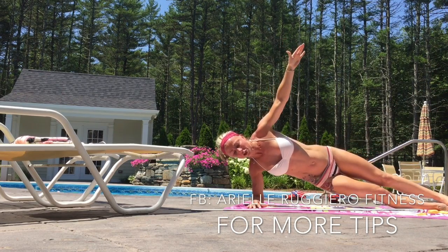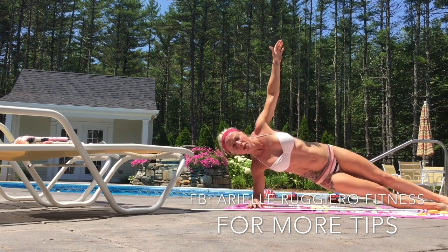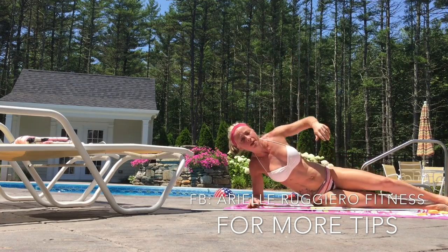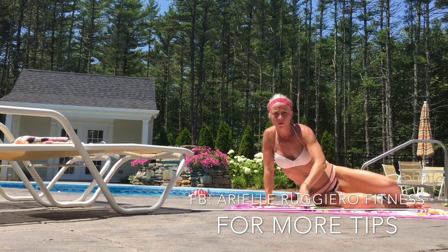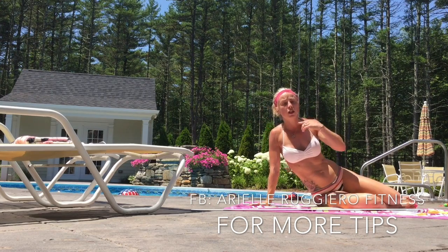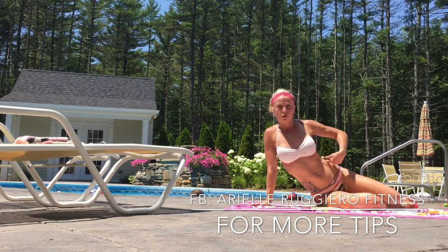That's a good one that I enjoy doing. It works the obliques, builds core strength, and for people who do suffer from diastasis recti like myself, it's a good alternative to the plank to help strengthen the side.